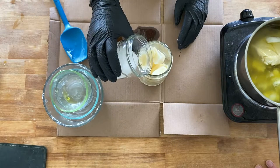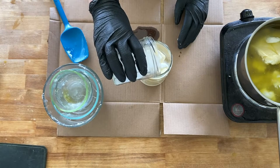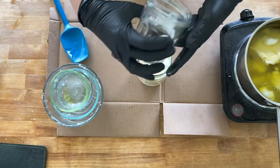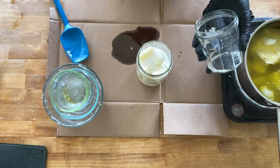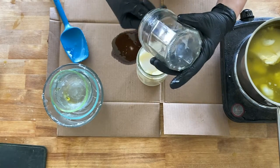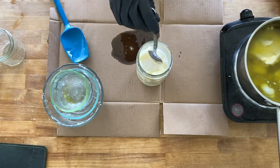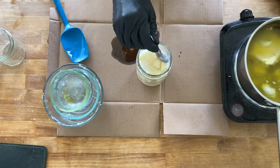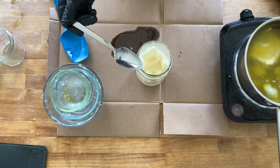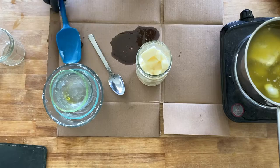While your oils and fats are melting, put on your safety glasses and rubber gloves, then slowly pour the sodium hydroxide over the frozen milk cubes. This will generate its own heat — the milk ice cubes will begin to melt and the whole thing will heat up, probably up to 200°F. Once stirred, set it aside to cool. Set the melted oils aside to cool as well. You want both to reach about the same temperature, anywhere from 100 to 120°F — around 110–115°F works well for me.